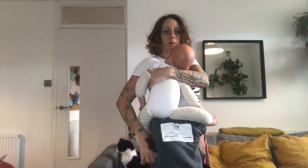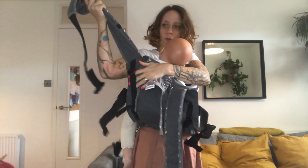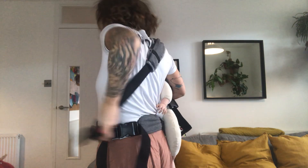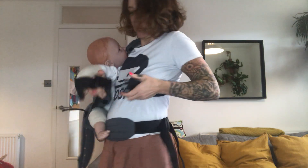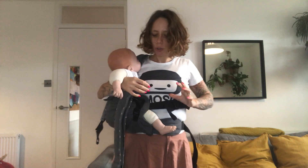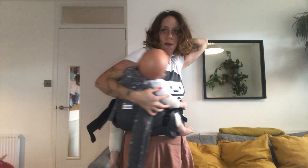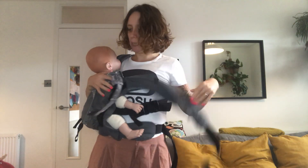I'm going to grab my baby, put my baby on my hip, and bring the panel across the back. Then I'm going to grab a strap, bring it over my shoulder and around my back, and clip it — just a tiny bit loose, just enough so that you can go around. You could also just put it on and bring your baby in.